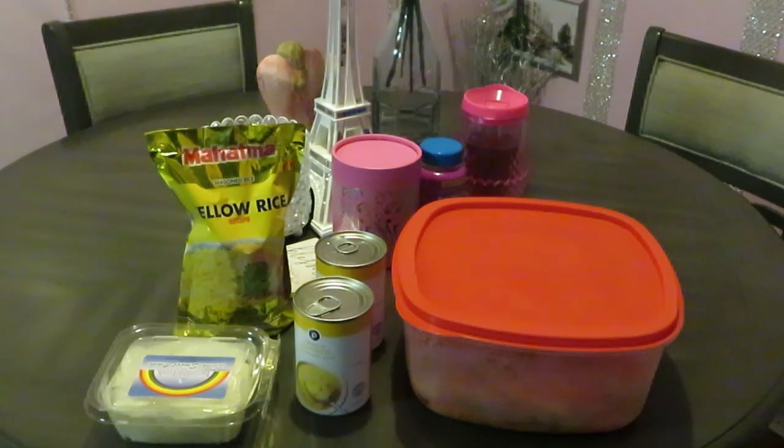Hey guys, it is Arika Misha and today we are getting ready to cook. We will be cooking le chicane de la creme — cream chicken over yellow rice. I think I did cream of chicken before on my channel, like a baked chicken in the oven style with cream of chicken. But today you guys will see what I'm doing with the chicken.